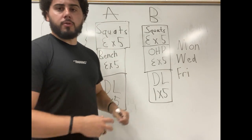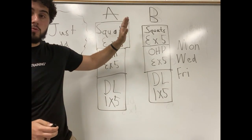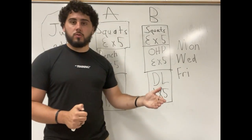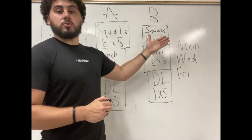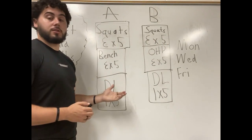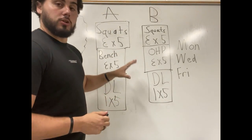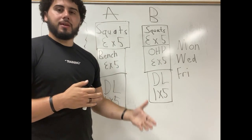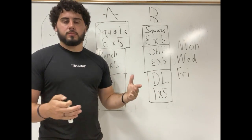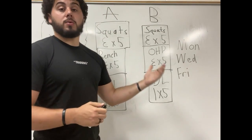So how do you know you're doing this program right? If everything goes according to plan, every single time you walk into the gym you're adding five pounds of weight. In a month, that could be 30 pounds added to your squat, 30 pounds to your bench, 30 pounds to your deadlift — or more. Eventually you'll reach a point where you're not progressing on any of these lifts. That's when you know it's time to stop and move on to a more advanced program. You might be out of the novice phase entirely and going into intermediate.